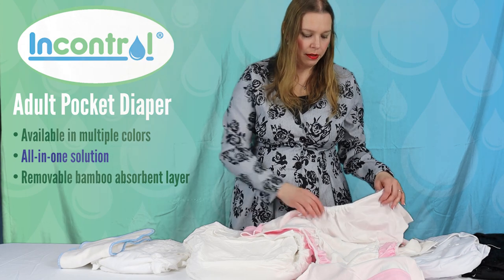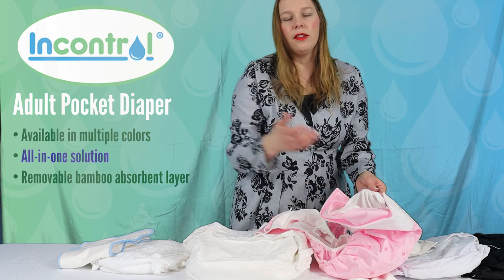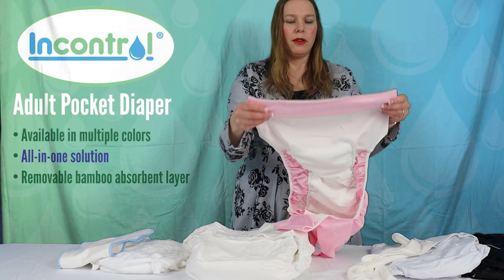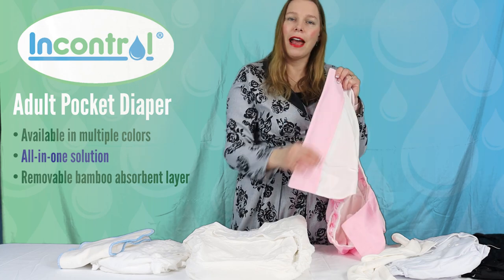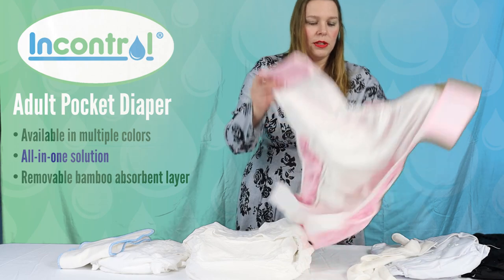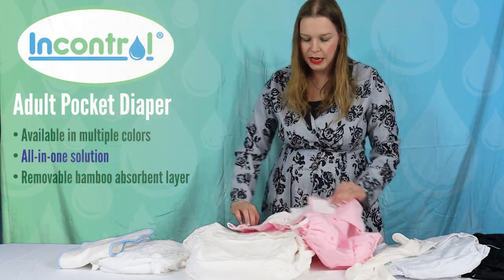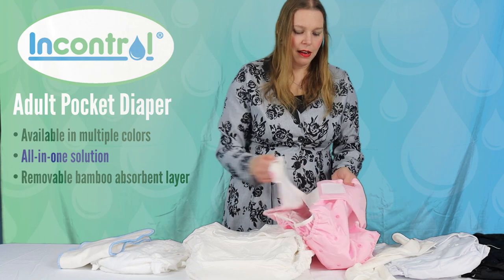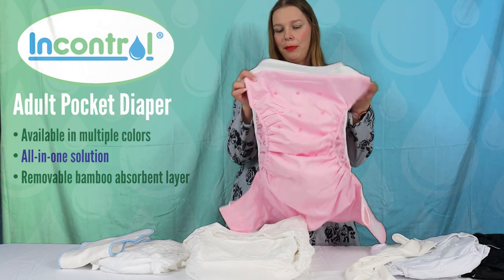The pocket opens at both the front and the back so you have easy stuffing or removing of inserts. There's also a little protective belly panel, so if you sleep with it on and it kind of flips back at night, you're not going to have any wicking happening at the front. We also have crossover velcro so if you're quite tiny you can cross over the velcro for a really snug fit.